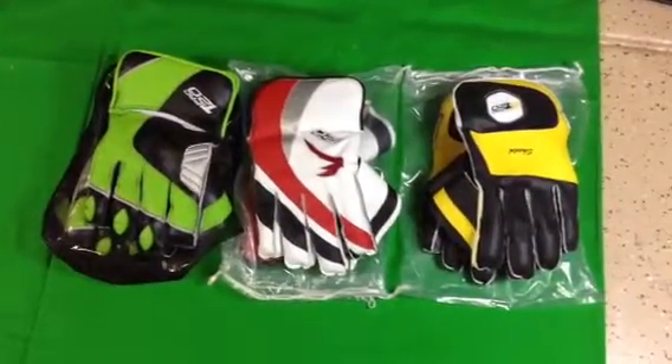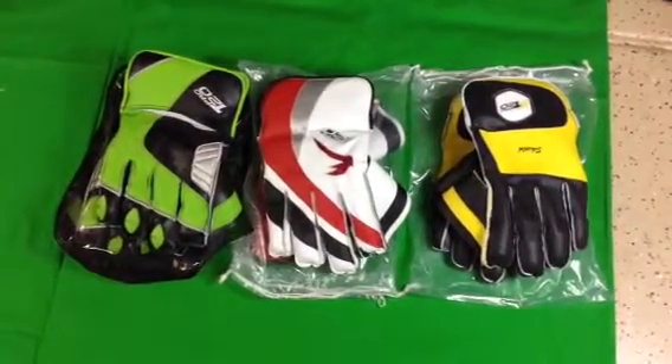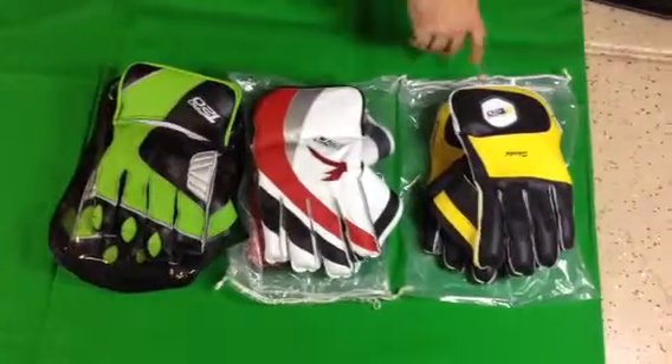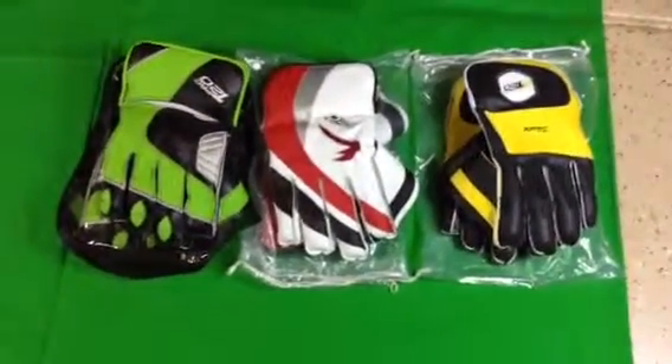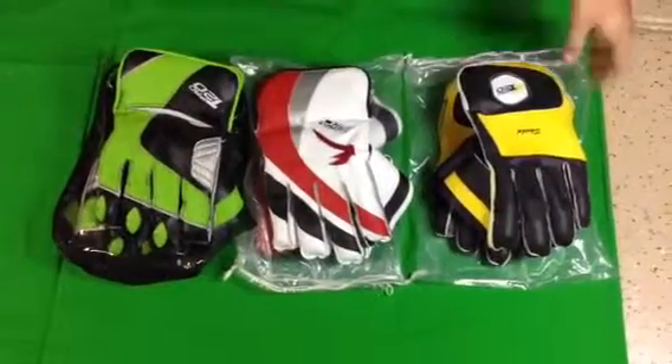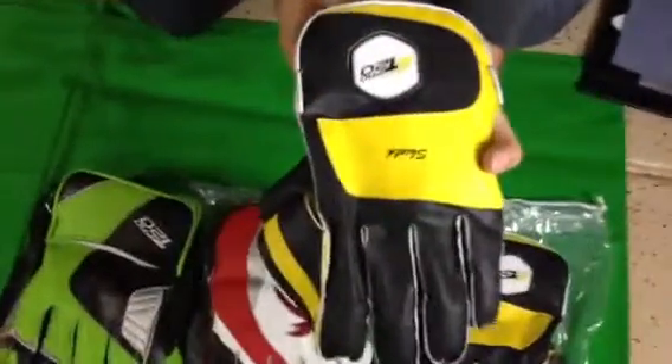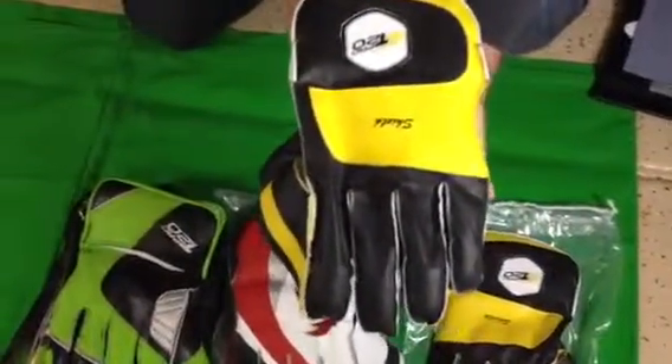Hi guys, ProT20 again. We're going to show you our Wicked Keeping gloves today. You have seen this one here before. This one is our Shield — yellow, black, and white. This is your youth and entry-level Wicked Keepers.